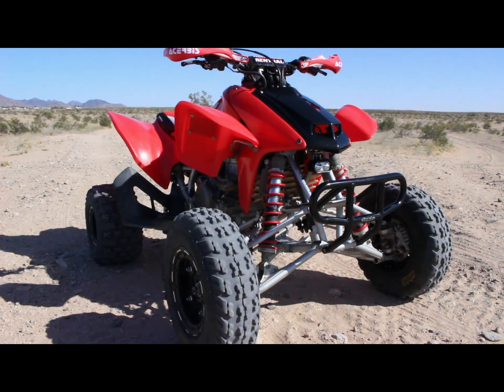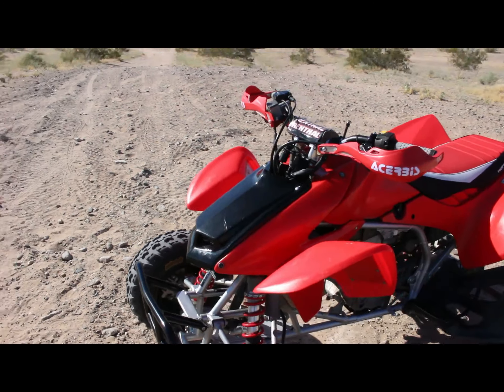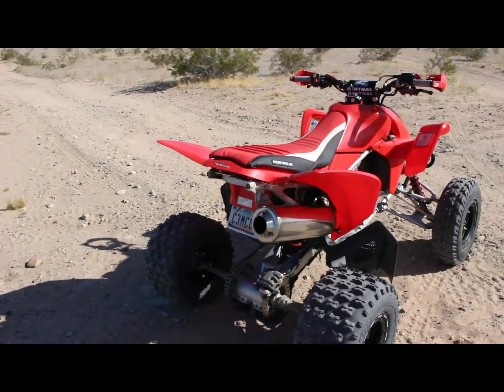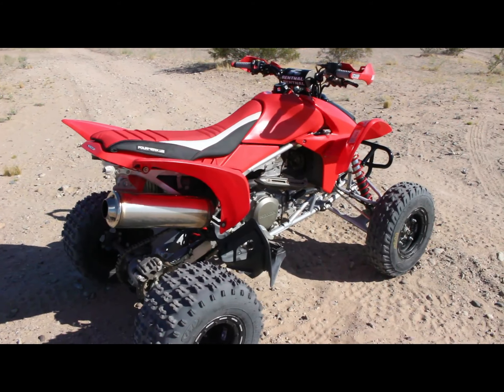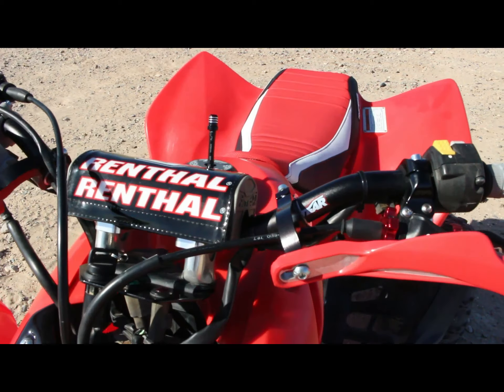Now before I show you guys the graphics, let's take a look at what the quad used to look like before — and now after.